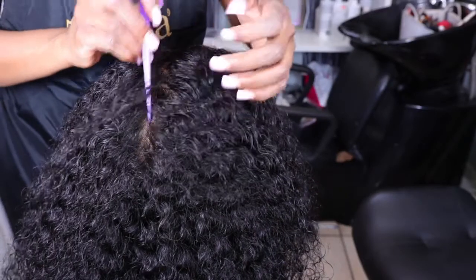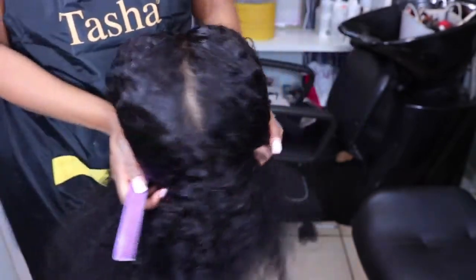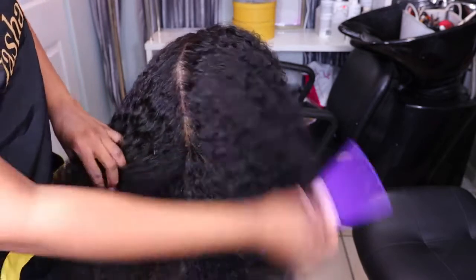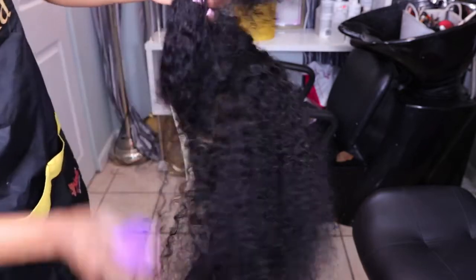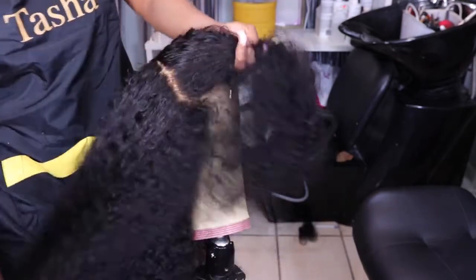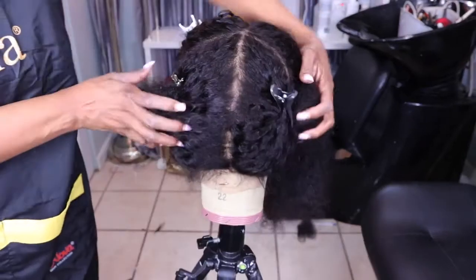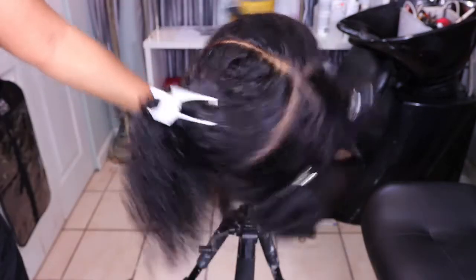After cutting the baby hair, I sectioned the wig — going from the front to the back with a straight parting, then ear to ear with another part. I sectioned the wig into four different parts, and this is how it looks after parting it off.